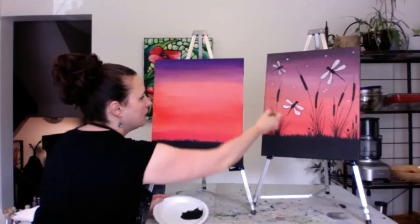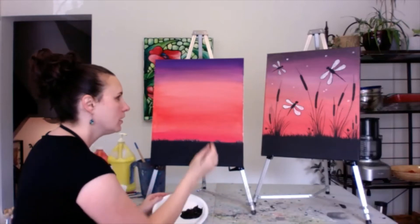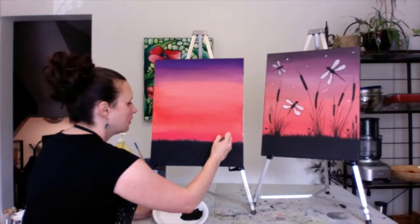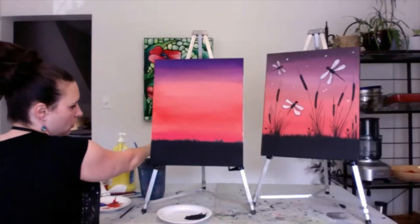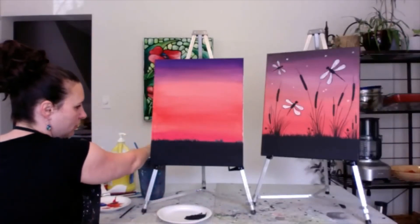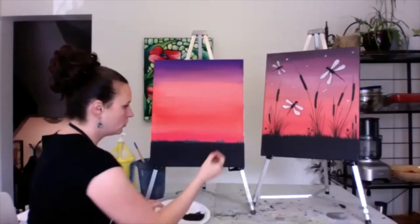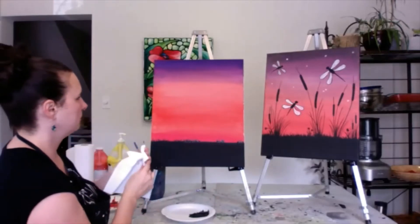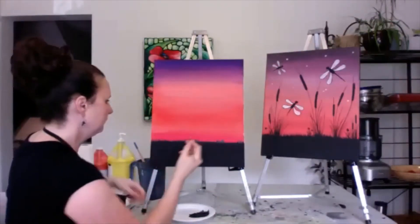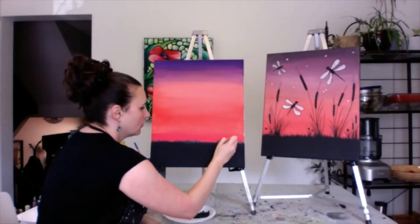This will just take a little while to cover this section here. Then next we'll work on the cattails, and I do the dragonflies last. Make sure you don't get too much paint on your brush because then you don't get the nice shape that you want. Just make sure you clean out your brush and get all the water off because you don't want to be dripping.